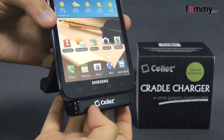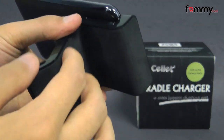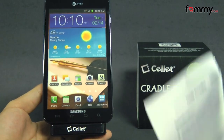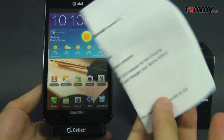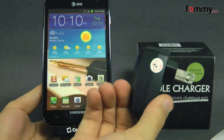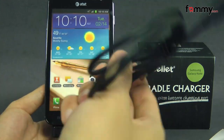The cradle is made with a high gloss plastic which makes it really lightweight, but the bottom is lined with foam so you don't have to worry about your device tipping over. What it comes with is a basic manual with instructions on how to install it, along with a travel adapter with a USB port on the bottom, which you would use with the micro USB cable.